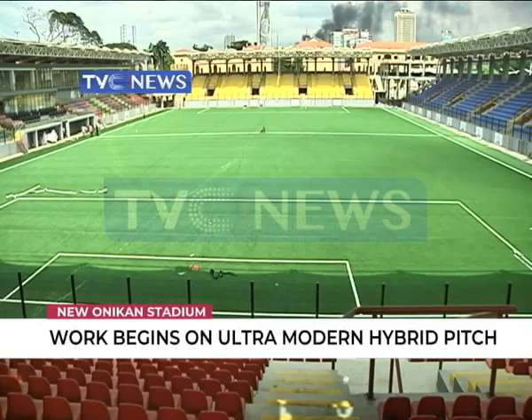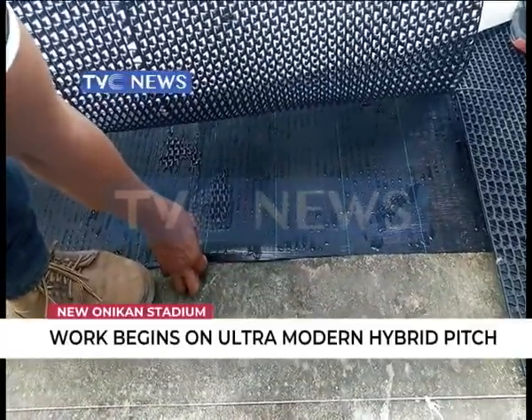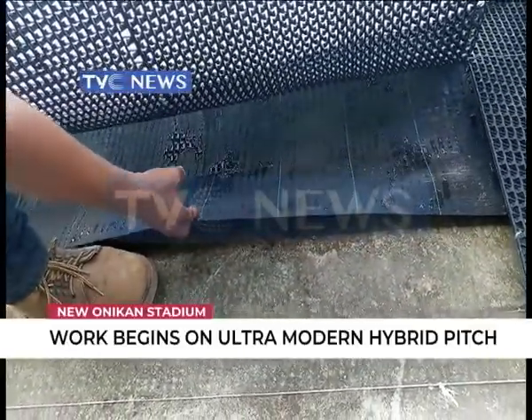The playing area is set on a concrete base with multiple layers of water and heat-resistant membranes and shock drains before the artificial surface is laid.